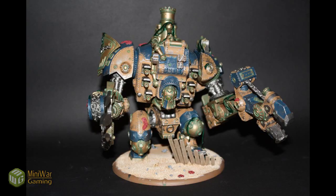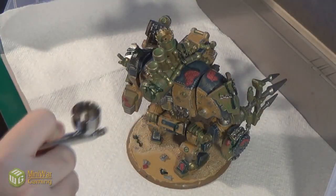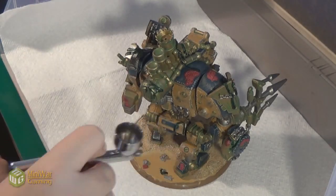Here's the model as it enters the final stages of washing and rusting. In preparation, I sprayed the entire model using Miniature Paints' Satin Varnish with an airbrush.